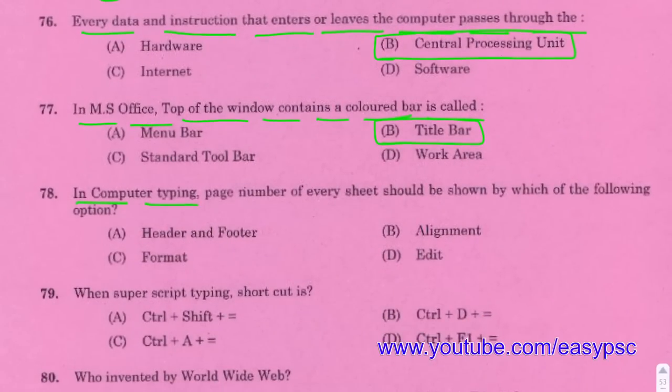In computer typing, the page number of every sheet should be consistent.